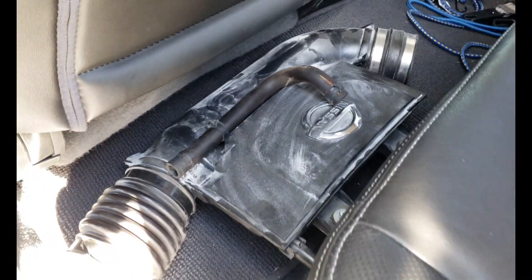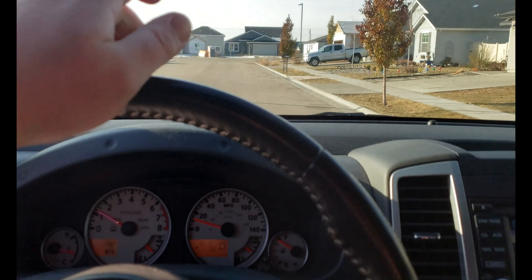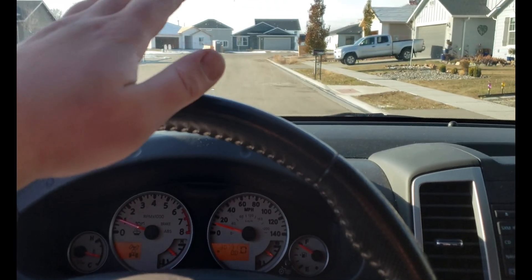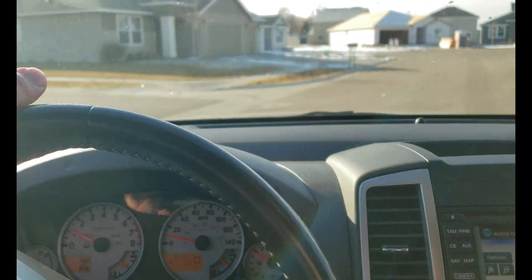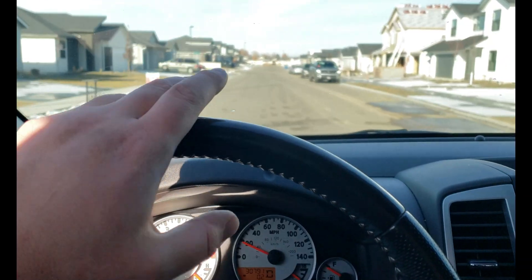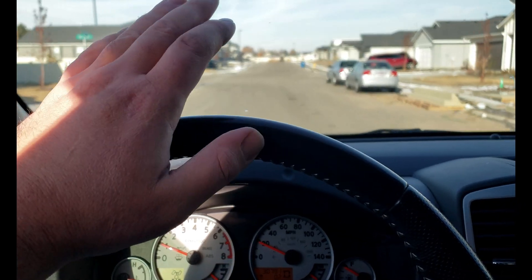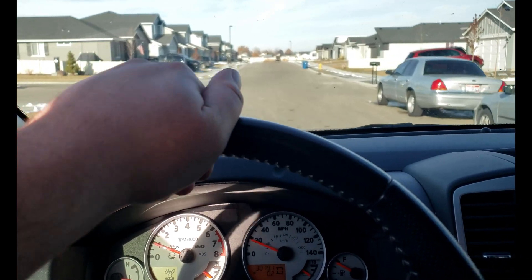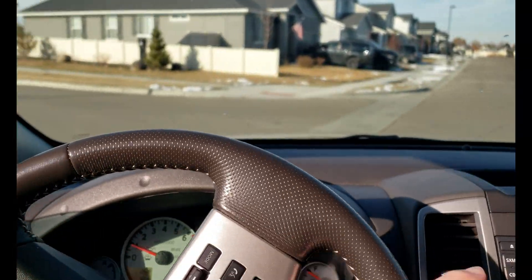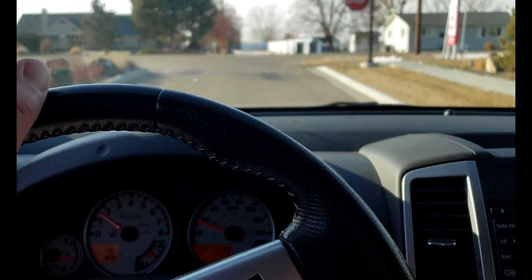I'm going to take it around the block and see how it works. I brought the factory intake and some tools just in case the 3D printed one decides to fail on me. I haven't driven my truck in over a week so the battery is pretty dead — it had just enough juice to start it. The biggest problems I had with previous 3D printed air intakes: I was using a cone filter and either the mass airflow sensor wasn't calibrated right or it was just sucking in too much hot air, but it made a lot of detonation and pinging noise.